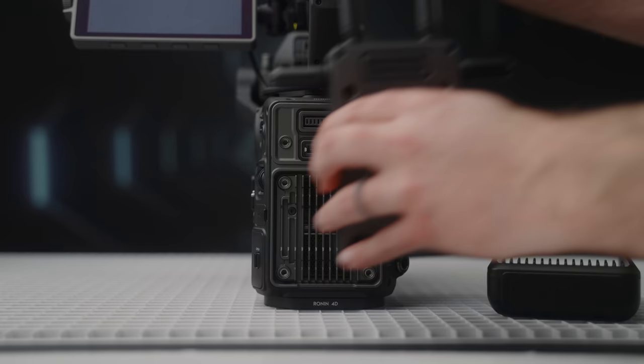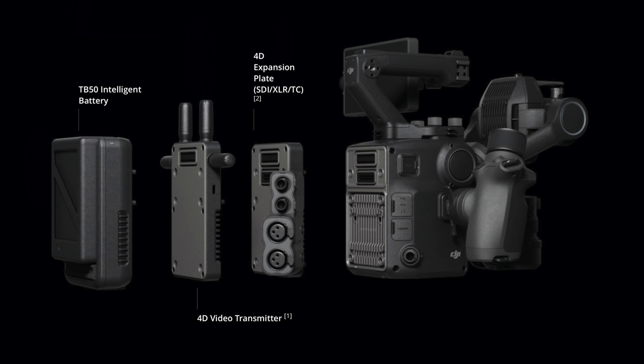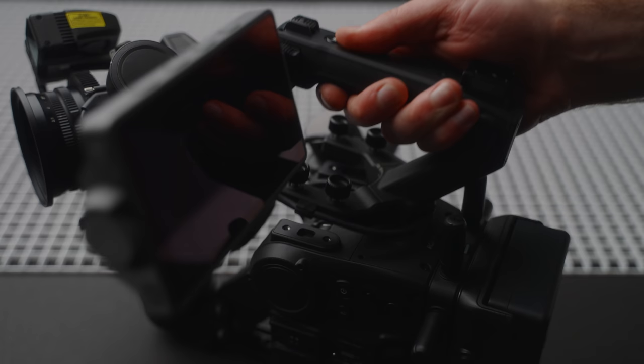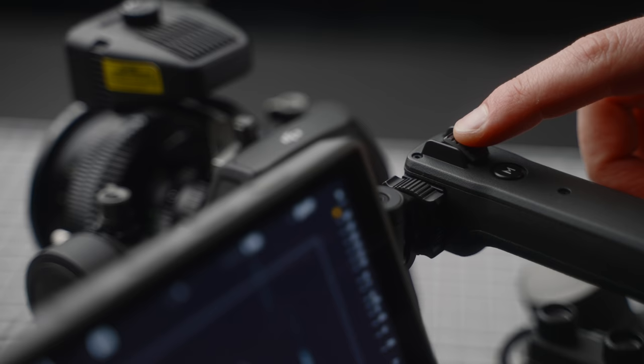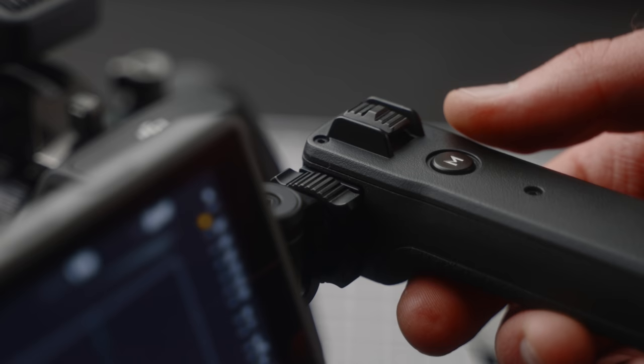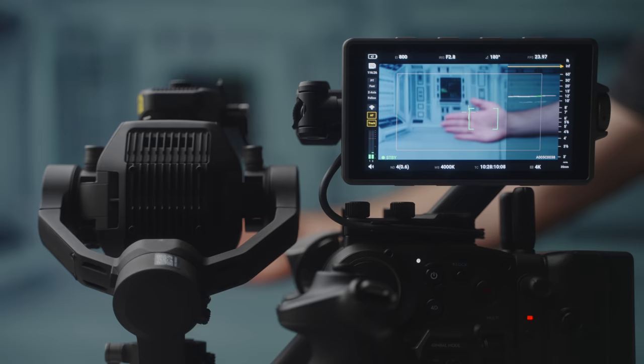DJI also sells a video transmitter module and has plans to release an expansion module with dual XLR inputs, SDI outputs, and timecode connectivity. On top of the body there's a really strong top handle that can be completely removed. It has a rocker switch controlling gimbal tilt, and an M button that activates sport gimbal mode when held down — we'll get into all the gimbal details later.